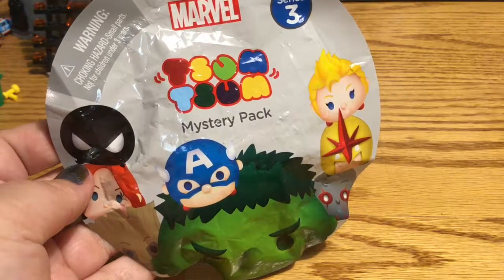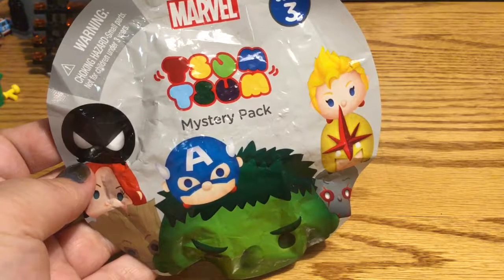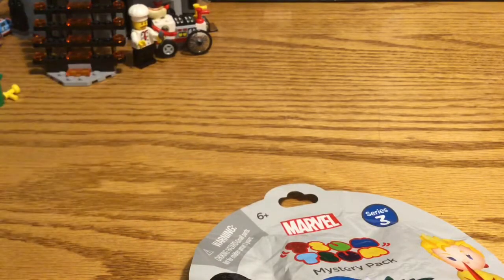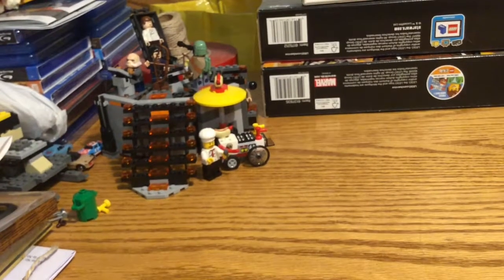Hey everybody! I'm back doing another mystery pack opening. This time the Marvel Zoom Zoom Series 3 pack, and I have a special guest today — it's hot dog selling guy! He's just selling his hot dogs over there near the carbonite freezing chamber.